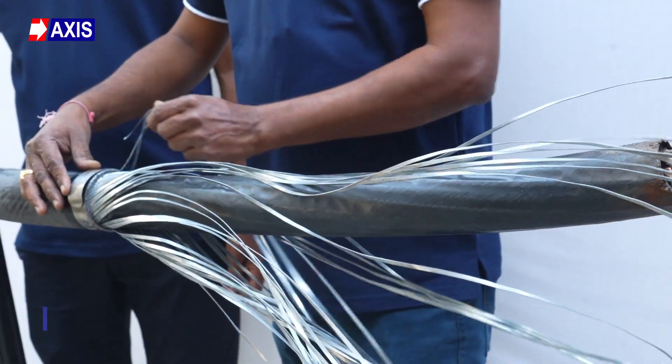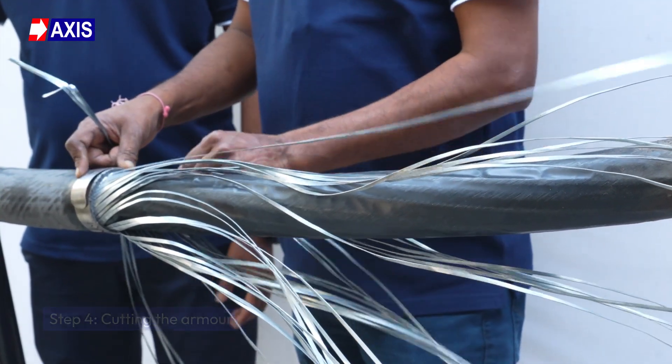Step 4: Cutting the armor. Expose and cut the armor layer of the cable.